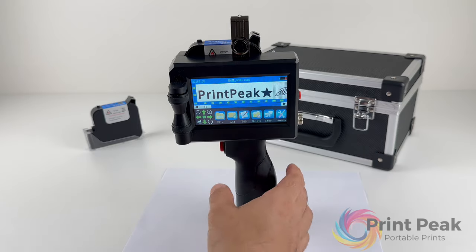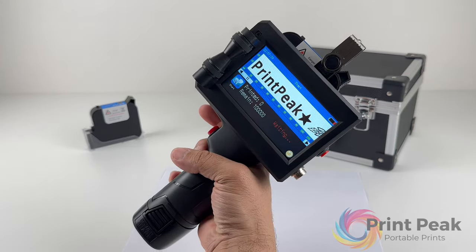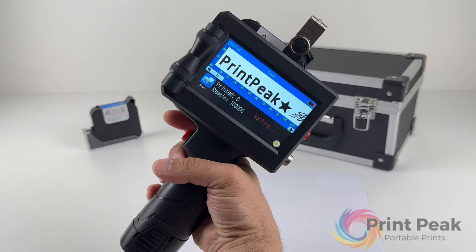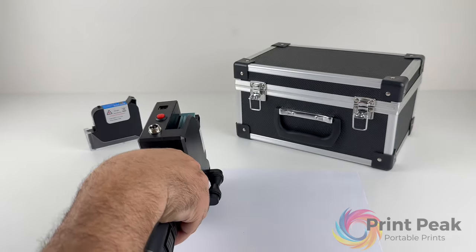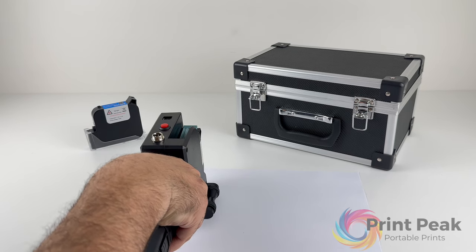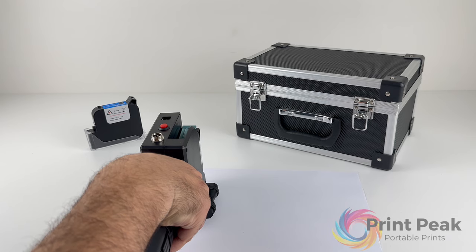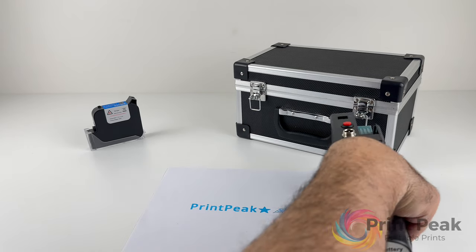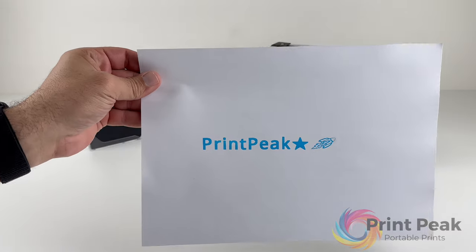Now let's see how to print the design we've just added. Click the Start icon or simply press the red button on the handle. The first click puts the printer into Waiting mode — this is the moment to position your printer on the surface where you intend to print. Once positioned, press the Print button again to switch to Print mode. Glide your hand from left to right to execute your print. A beep sound indicates the completion of the printing process.